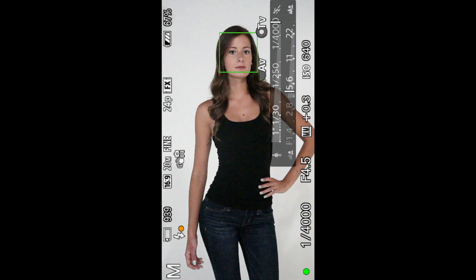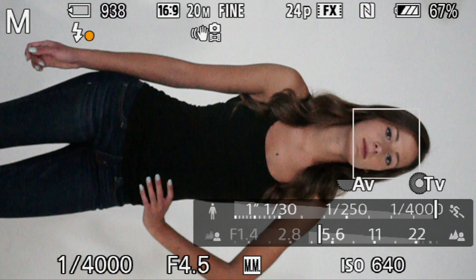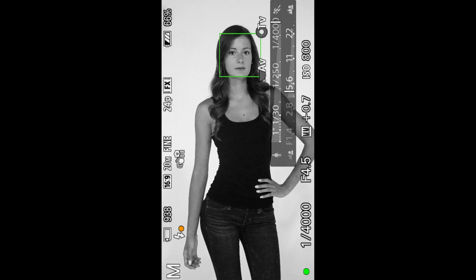Let's do one just so I can show you how fun this would be in black and white. Go to function, then to creative style, and take it to monochrome — black and white. I want to give it a little bit more exposure, a little bit more headroom. There you go. Perfect.